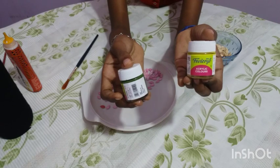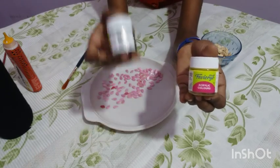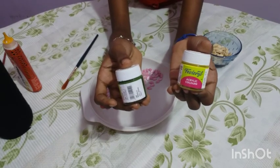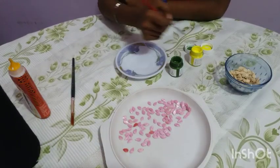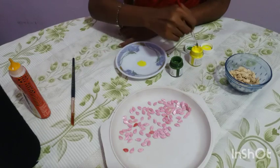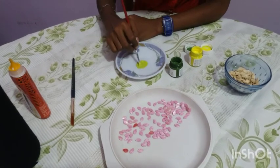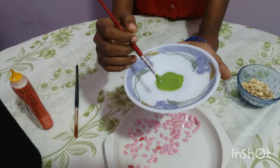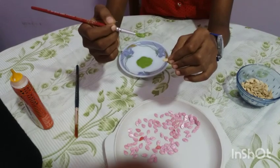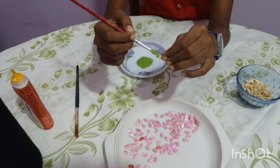In the same way, for making the leaf, take two drops of yellow and one drop of green to get a light green shade. Now let's paint the pumpkin seed with green color for making the leaf.